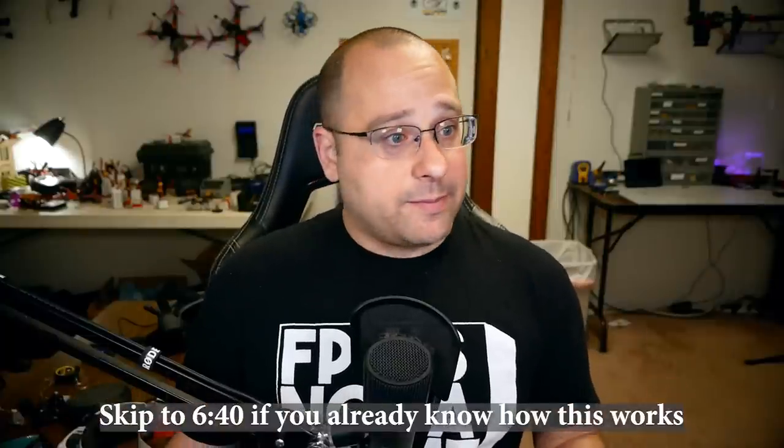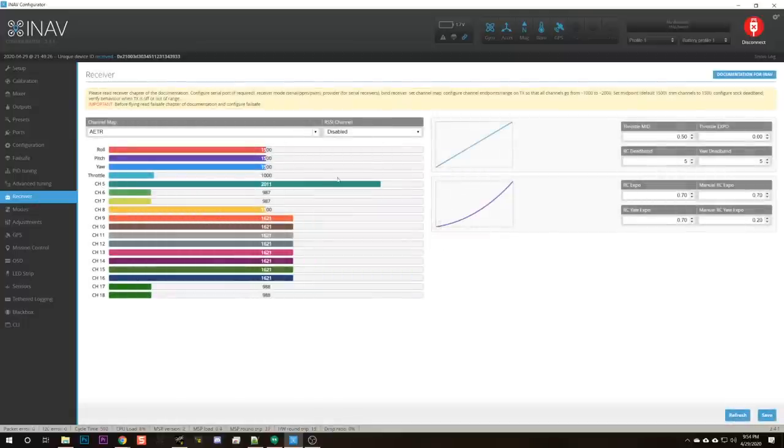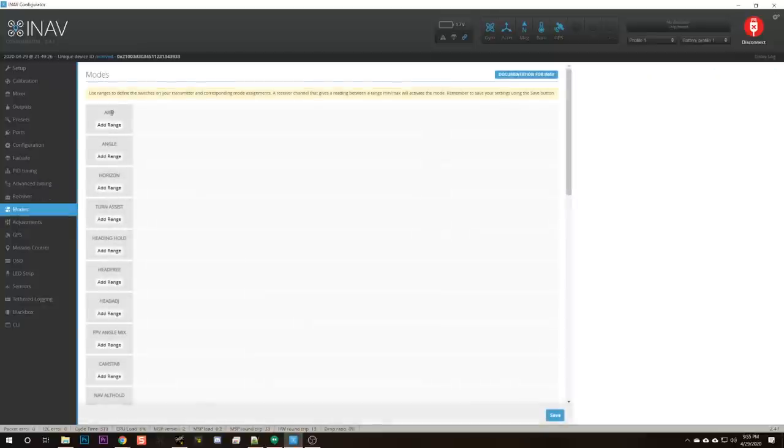Now that we've linked this switch to channel 5 aux 1, we can go back to the modes tab to finish setting up arming. In the receiver tab you'll see that moving that switch makes channel 5 go up and down. Next we tell iNav what it means when we move that channel. We go to the modes tab, choose the arming mode — you must have an arming mode to fly — and hit add range.